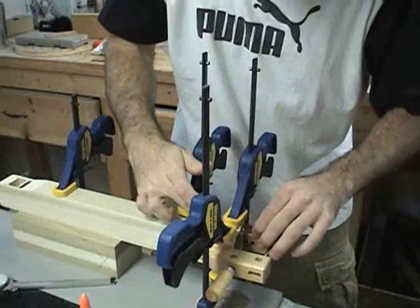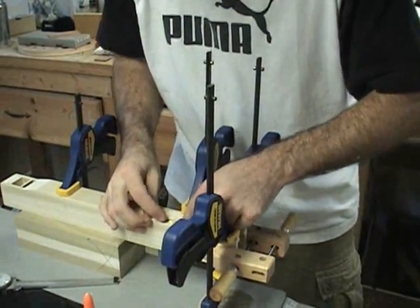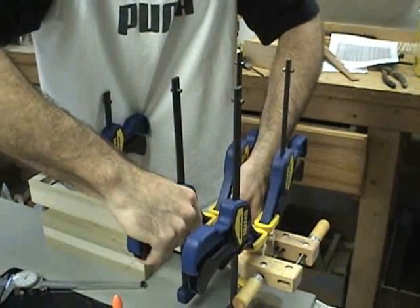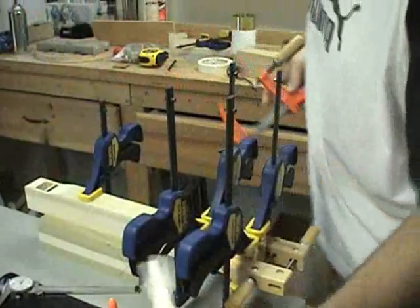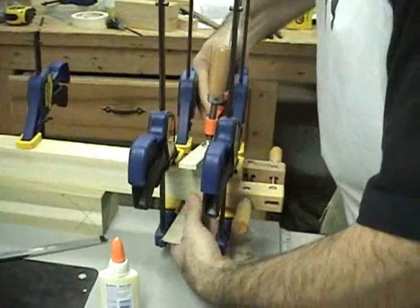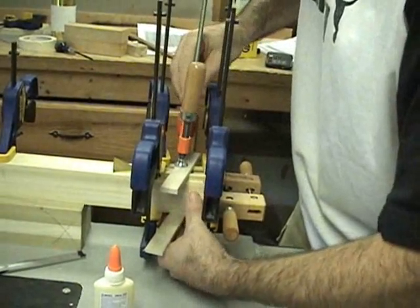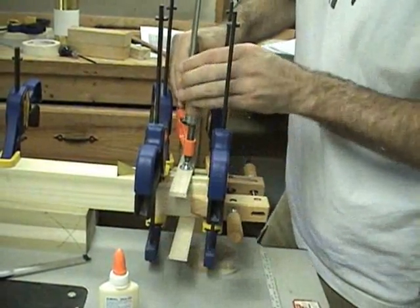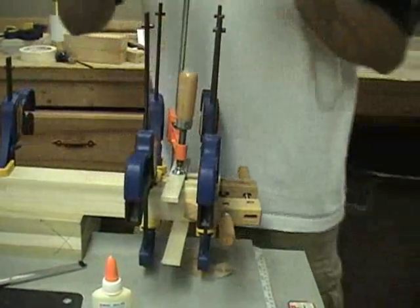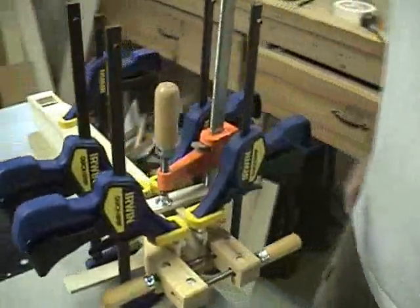Once I pull the shim out, that will leave me with a nice 10,000-inch gap that will allow the slide to move. That sets the position of the top; now I'll set the position of the bottom side. I'll put the same shim in there and add one clamp in the middle to clamp both sides at the same time. Then I'll take the shim and the slide out and let that dry.